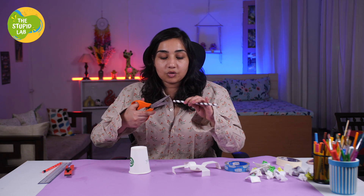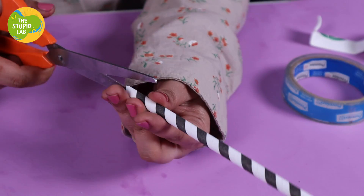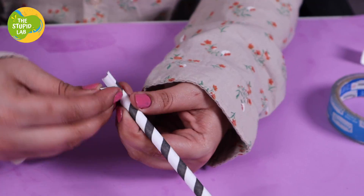Now we are going to take the straw and make 3 slits. Split them and make something like 3 legs. Good — I will be good with that.